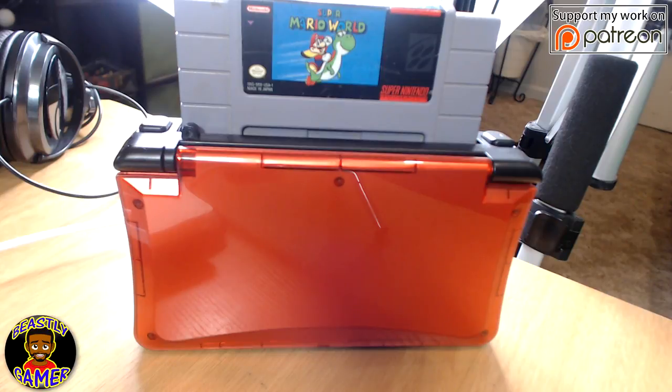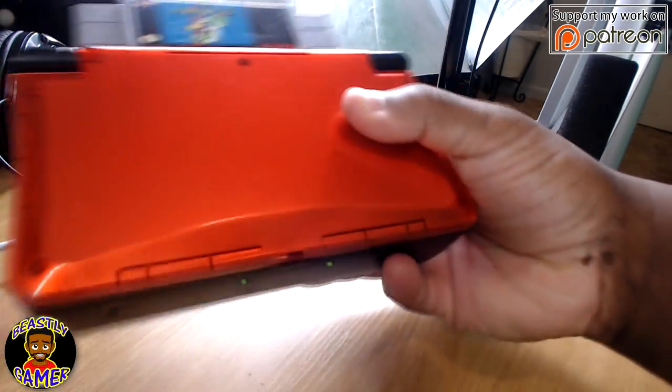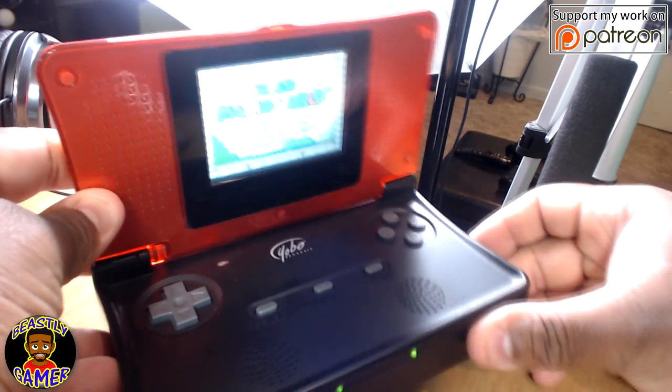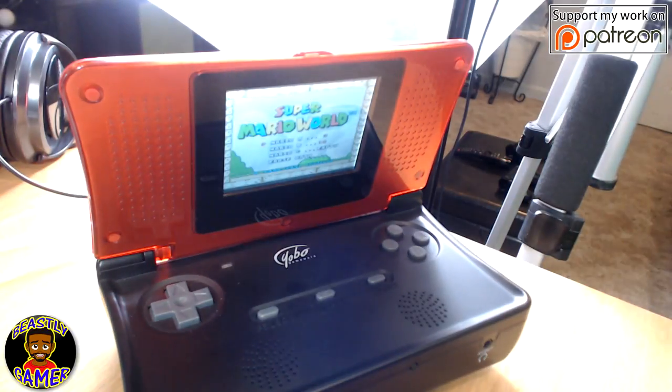I was reading the box and I was like, what is this thing? It's a portable Super Nintendo console — it's called the Yoba Gameware. What it is, is a portable SNES console that is very, very true to the form and function of a Super Nintendo. It's virtually the exact same thing that we know as a Super Nintendo.